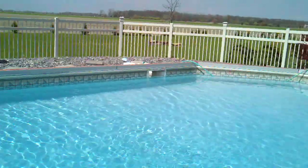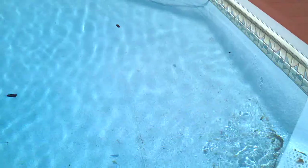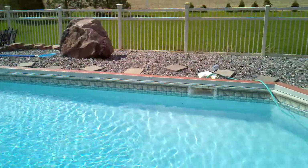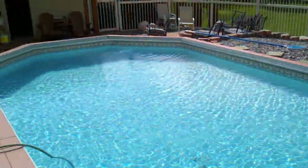We'll come over here to the jets at the front. 4,000 gallons an hour, between 24 and 30,000 gallons a day. It'll be the last pump you'll ever need. 500 watts of power.